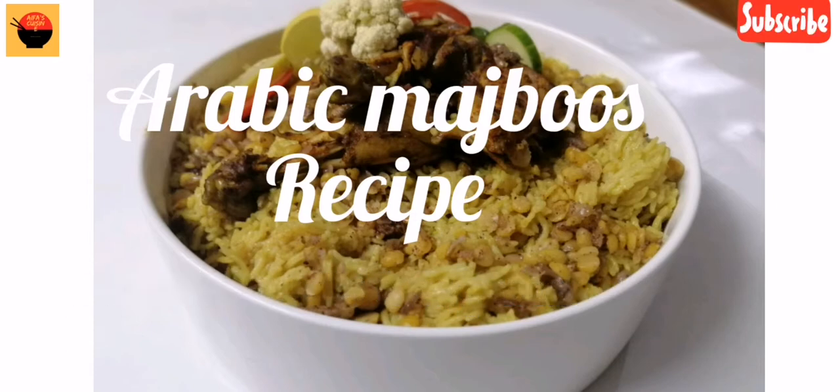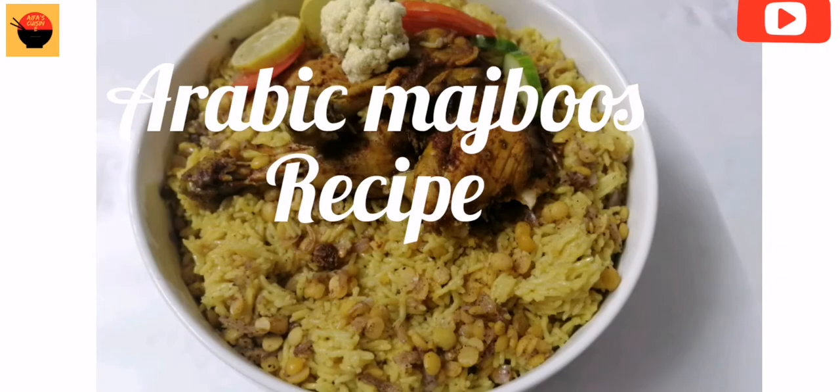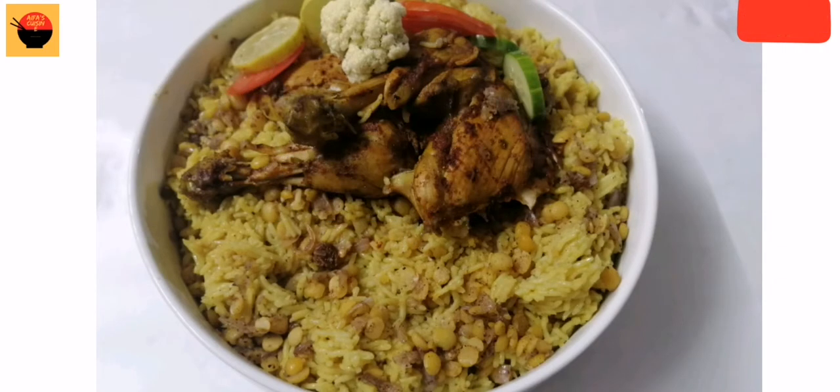Hello, Assalamualaikum, welcome to the channel of IFA's Kitchen. I am IFA's. I have a special Arab recipe for Ramadan. So, let's get ready for our recipe.